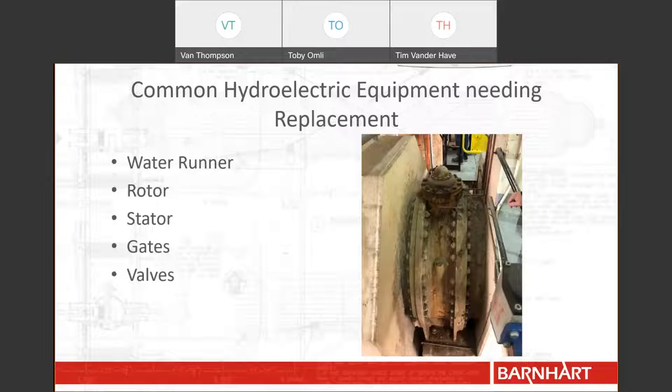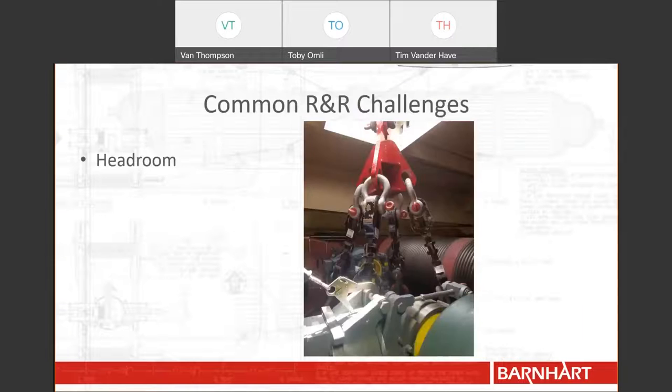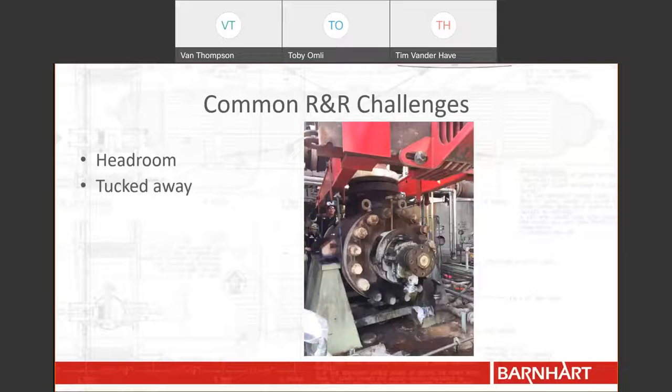Now that you have an idea of what needs to be replaced at hydroelectric facilities, let's take a look at common challenges when replacing this equipment. No matter the component, all hydroelectric equipment presents its own challenges when removing and replacing. In this first picture, although it may not be immediately obvious, there are only a few inches of headroom above the winch. You can see just behind the black turnbuckles the structural beam that is just above the cable. Working in hydro plants often means working in confined and congested areas. This particular component is tucked away in the tightest of spaces — notice the tight rigging needed to remove it. The component sits just below the forks of our cantilever system so as to avoid the pipe rack above.